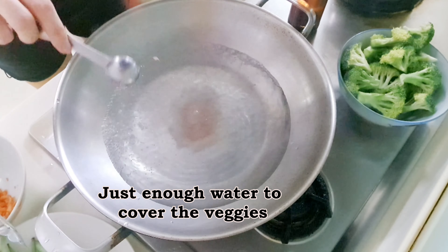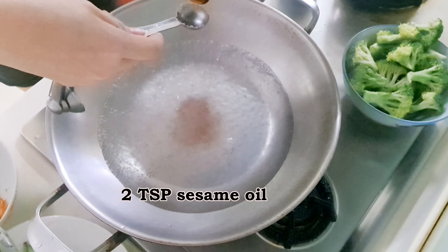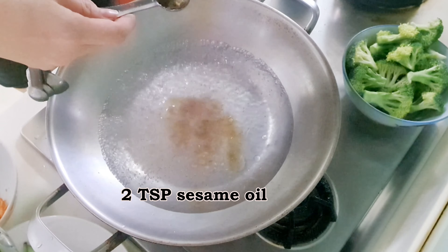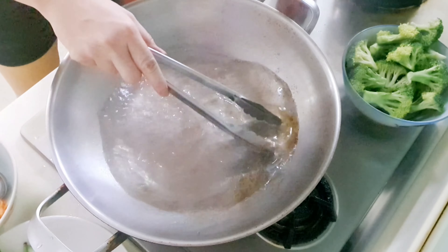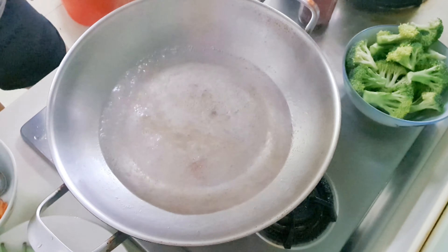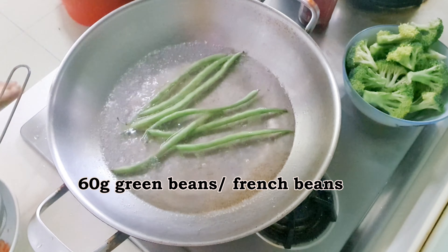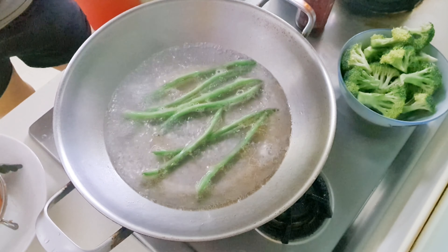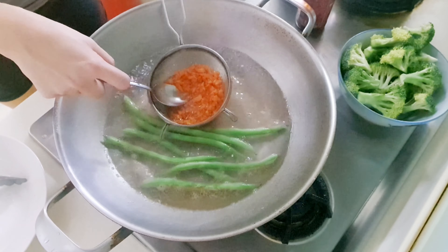Use a sufficient amount of water for blanching the veggies. Add in salt and sesame oil — this will add flavour to the veggies. Add in washed green beans for blanching. Blanch the minced carrots; use a metal colander to make it easier.